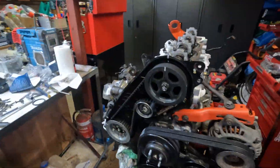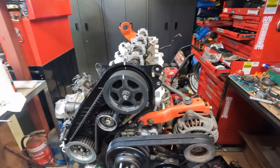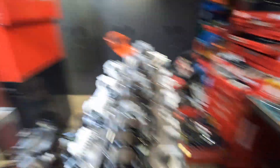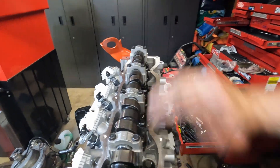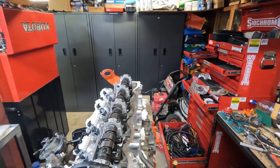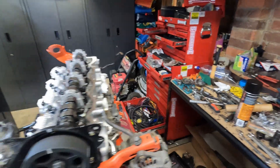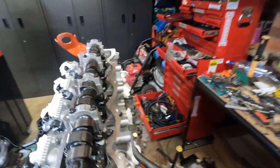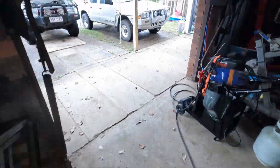After all that, the timing marks are still lined up - nothing's jumped a tooth or anything. I'm feeling pretty good. So what I'm going to do now is go back through, check all my clearances again, do a few full rotations, then check all my clearances again. Valve clearances obviously - and then the fun stuff.